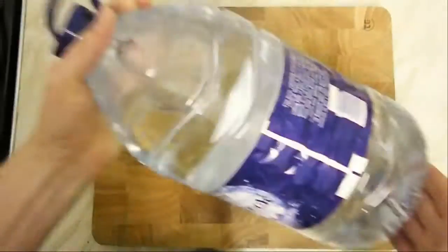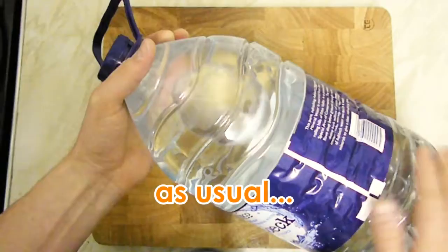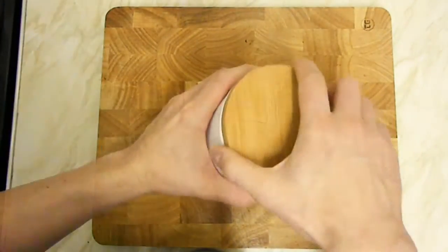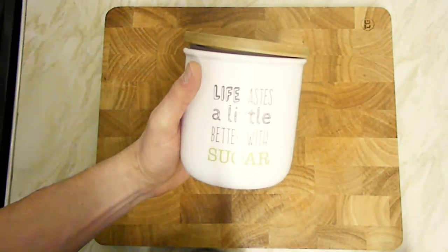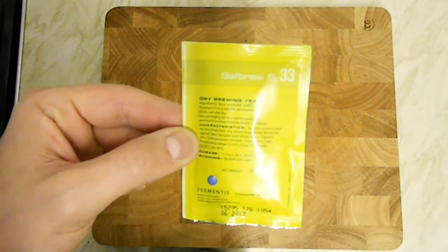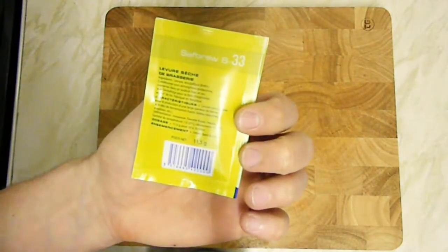So here we are in the kitchen. Let me give you a quick overview of the ingredients we'll be using. First, water — we're particularly interested in the bottle because we'll use it as a fermenter. 700 grams of Maris Otter. 20 grams of Chinook hops in several additions. 200 grams of cane sugar — because life tastes a little better with sugar. And of course our yeast. This is an S33. I chose this one because it suits most beer styles and it's particularly recommended for strong ales. So let's get brewing!